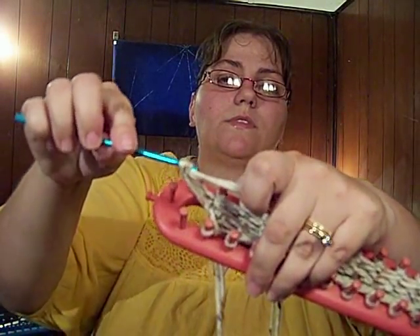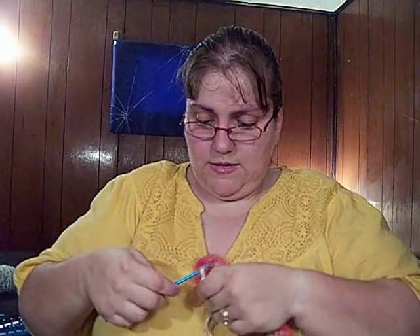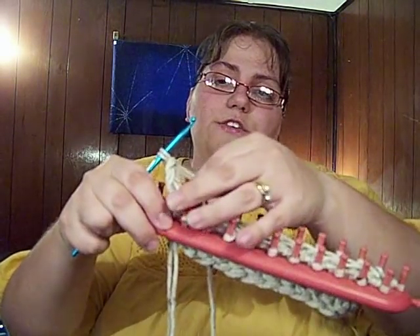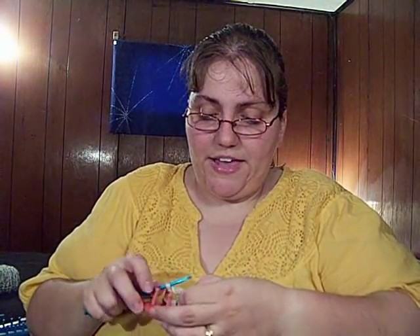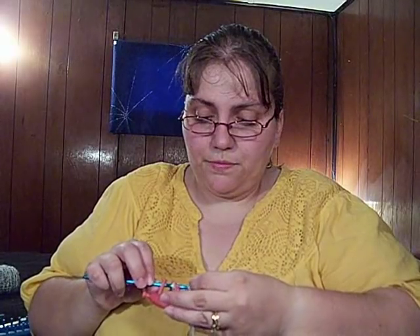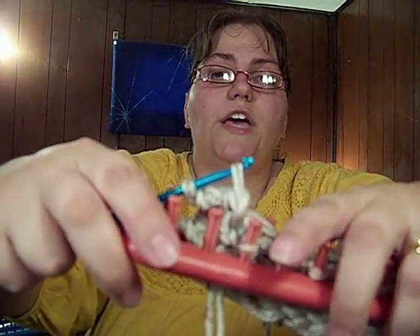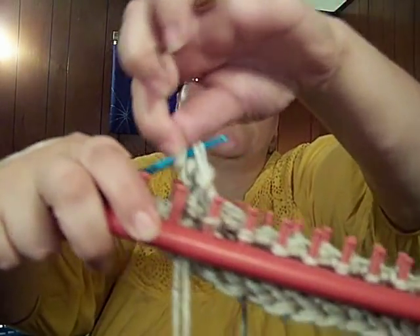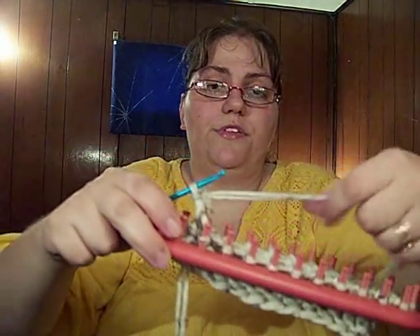So do another one and pull it through. It's a little tricky to show on camera. Now you've got two chains done — you can kind of tighten it a little bit. Now you'll pick up the next stitch and put that on your hook. I use two strands of yarn for this, so make sure you get both strands, but this will work with a single strand too. Now you've got two loops on there, so you're just going to take the back one over the top one, and then you're going to do your two chains with this again.